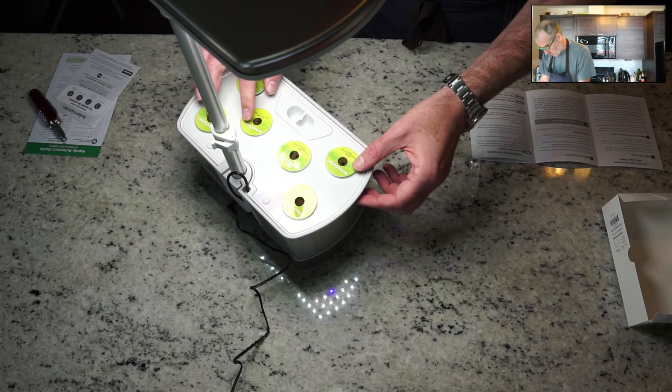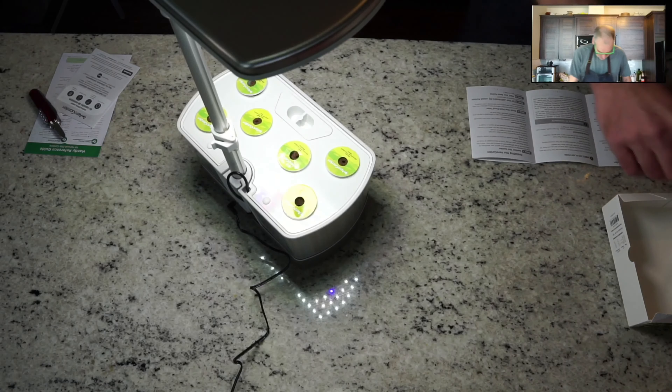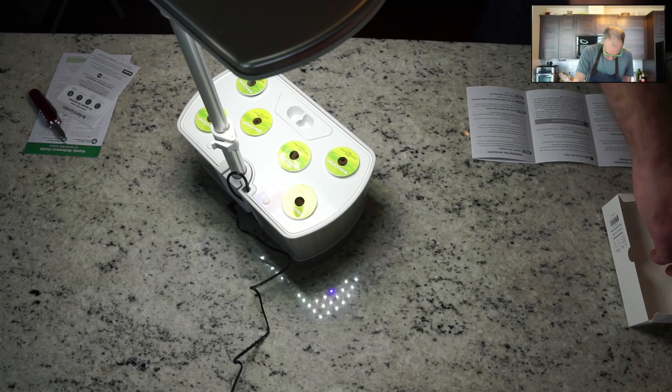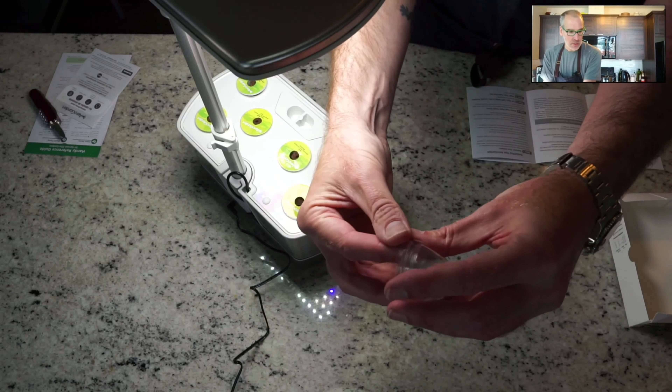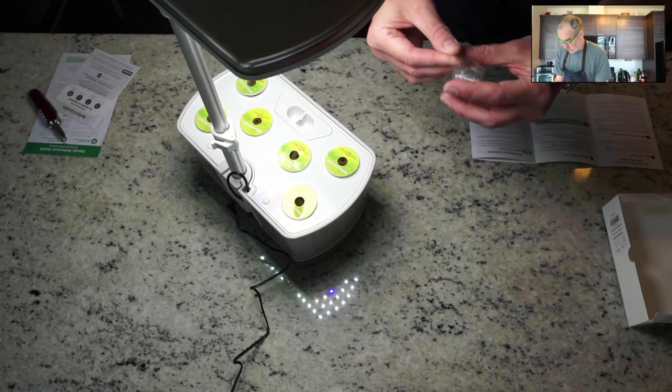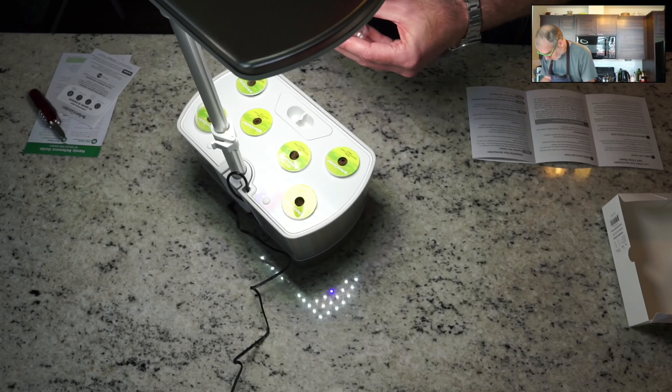All six pods are set in there - perfect. The last step is to make sure they're all firm in there, and then we're going to cover them with the six little plastic dome covers, which will keep the moisture in as the seeds are germinating.